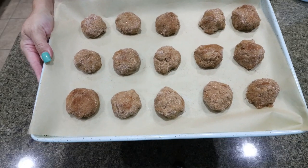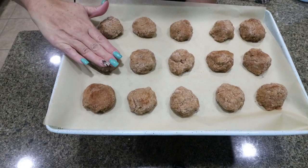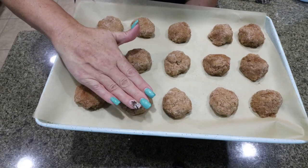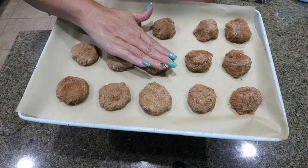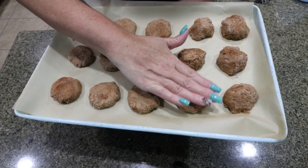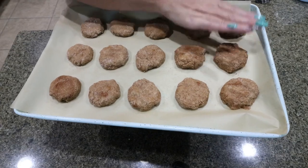Here are the snickerdoodles. I ended up getting 15 out of the recipe — the recipe called for 30, but I wanted to make bigger cookies. These are super low point. I'm going to pat them down and throw them in a 350 degree oven for about 10 to 12 minutes.